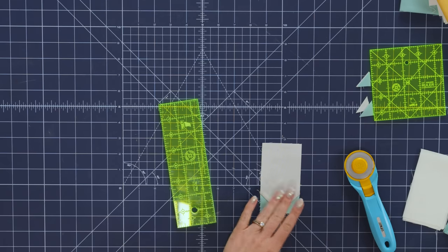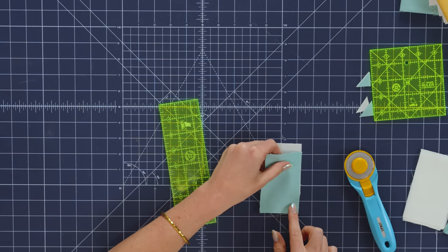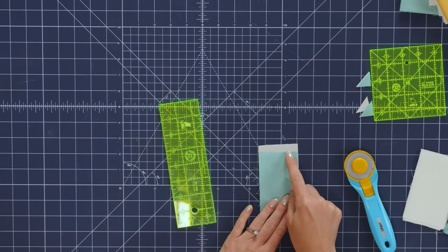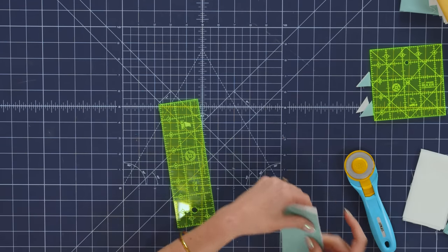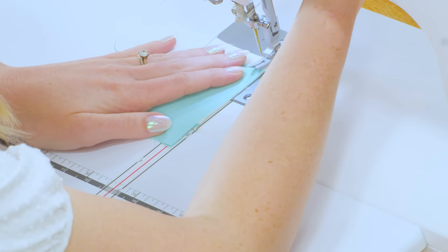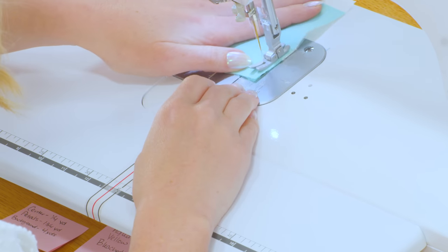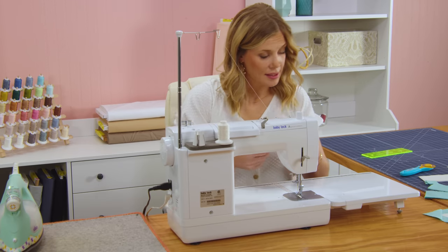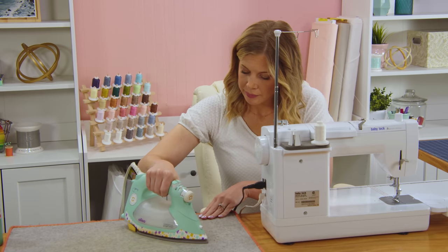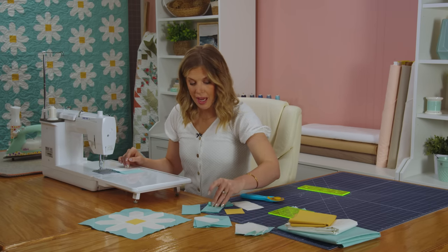Now that we have this ready, we're going to take our shorter background rectangles and we're going to line them up with this bottom edge that we've snowballed. Don't worry about the fact that they don't line up here - that's totally fine. We're just going to take this and sew a quarter inch seam on this side. I'll go ahead and press this one back, and then I'm going to add that same size rectangle to the other side.